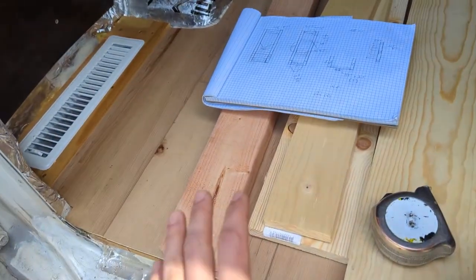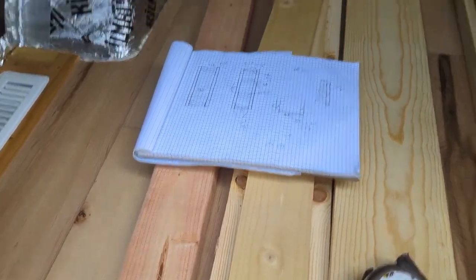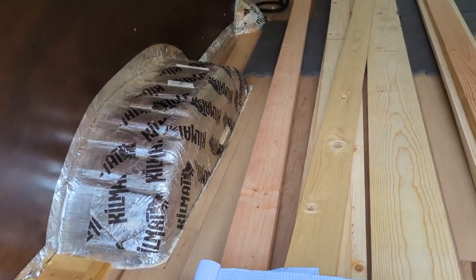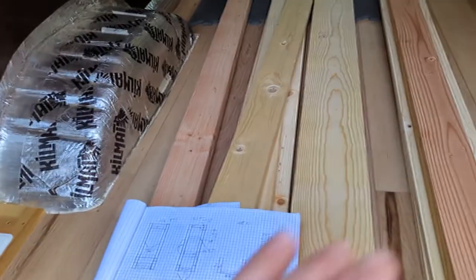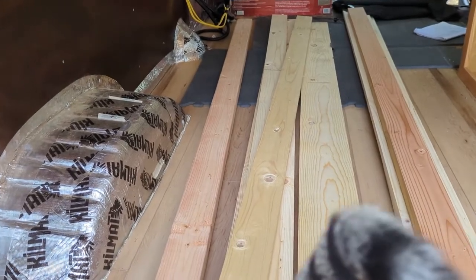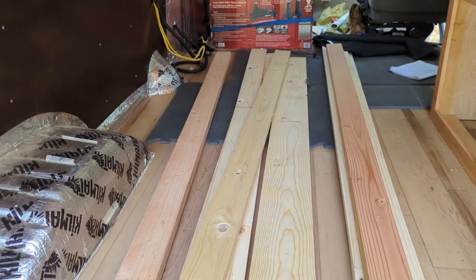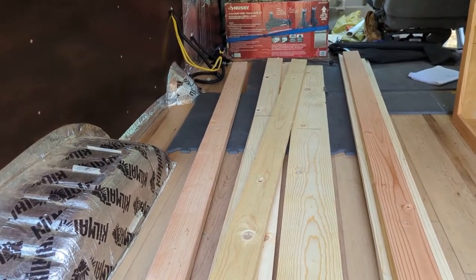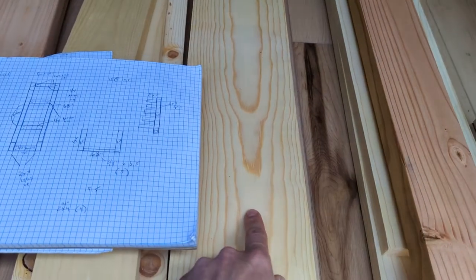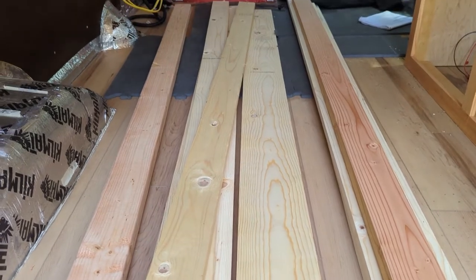I'm going to attach it to the floor using some cross-members, which is just three-quarter-inch whiteboard. I want to affix it to the floor so it's sturdy and won't move anywhere. It's going to be a hinge top as well, so it'll open up and I can access under the bed and the drawer at any time when I'm in the van. I might make two separate sections — a drawer that pulls out most of the way and a little open storage section. For the slats, I'm going to use three-quarter-inch whiteboard cut in two.